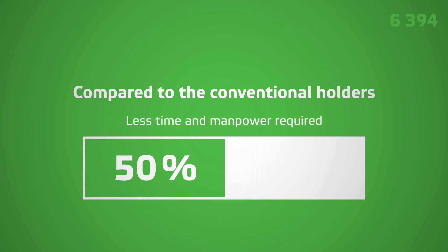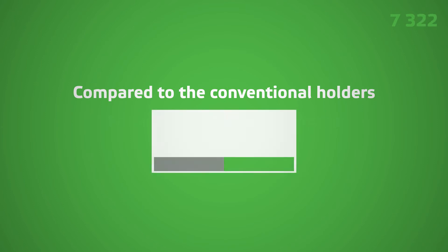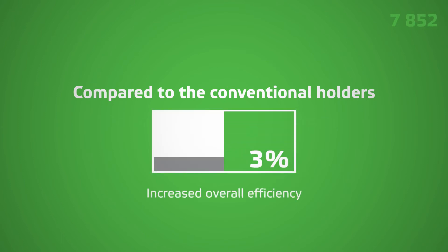You can save up to 50% of time and require less manpower. Key factors in operational excellence, such as improved profiling properties and better cleaning, contribute to overall machine efficiency by 3%.